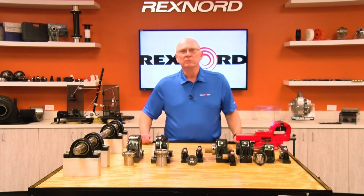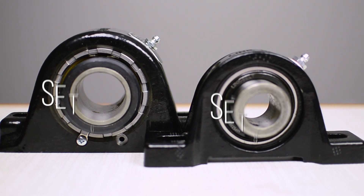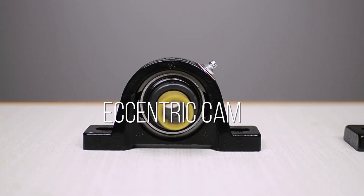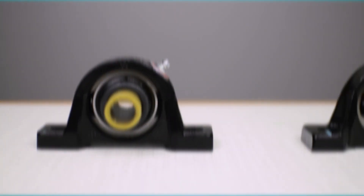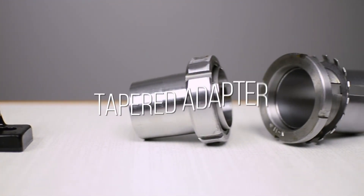In this video, we're going to talk about mounting styles. We have four styles: set screw or set collar, eccentric lock or cam lock as referred to, concentric lock or clamp lock, or tapered adapter.